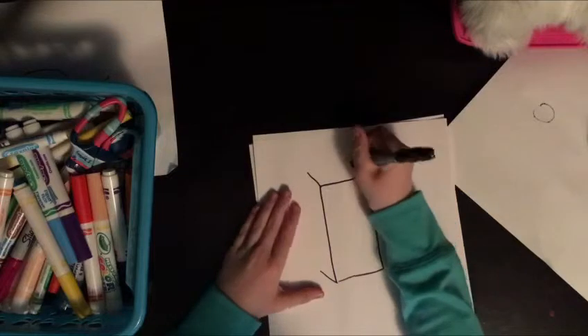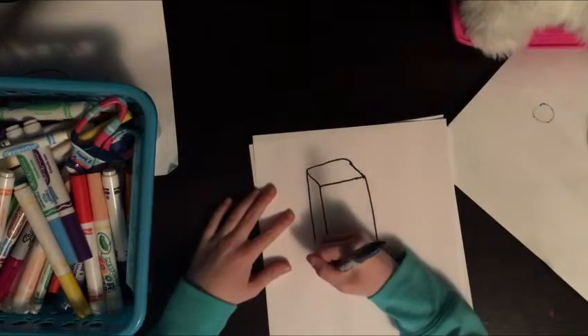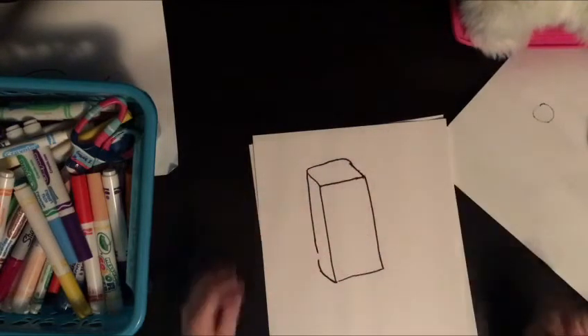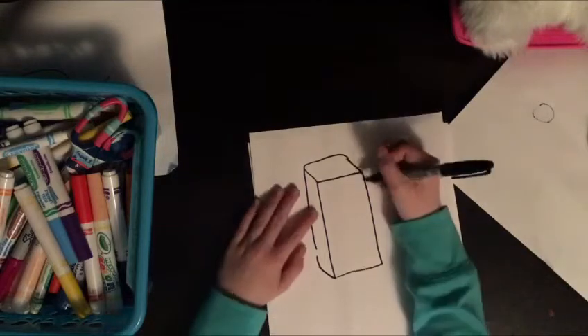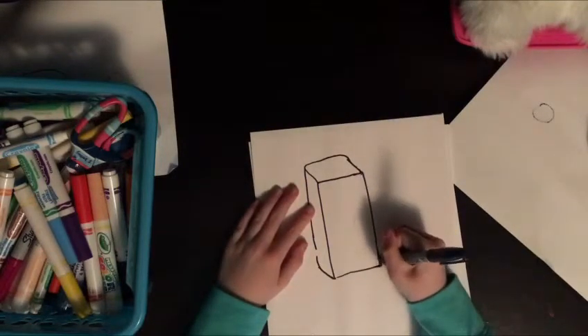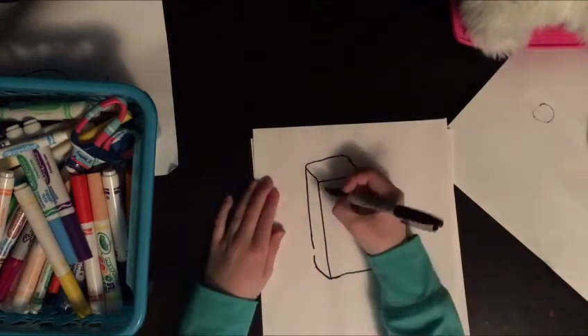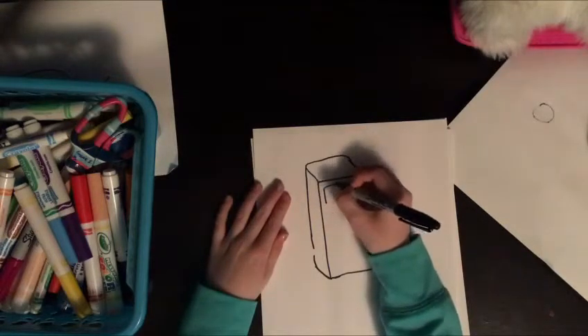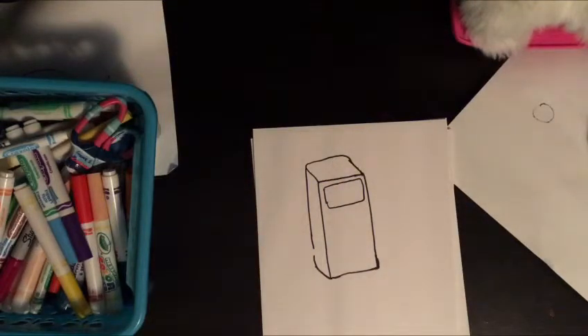You're gonna kind of connect them, and there's also a little spot for the arm there. Josh almost just fell. You're just gonna make it a little bit curved — try to make it as curved as possible. Next, you're going to be drawing a screen. Drawing a screen — how wonderful.